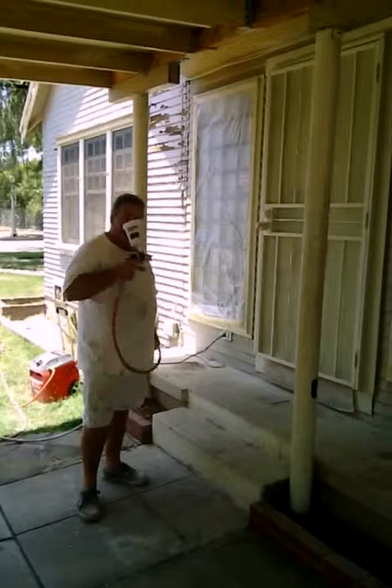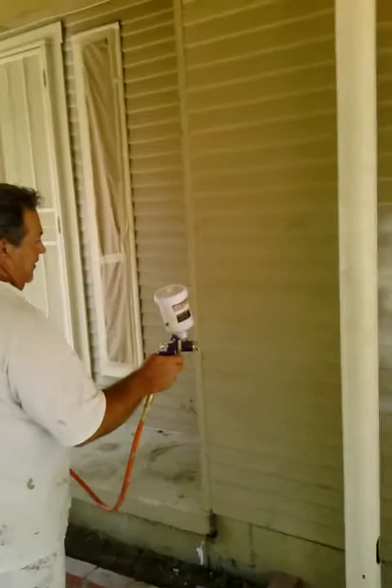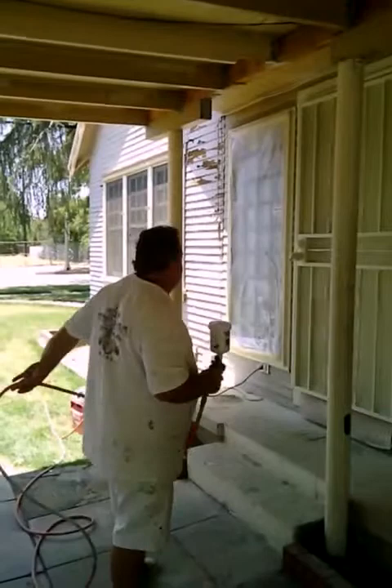Hi, this is Jeff Berman and I'm going to show you how to spray a security screen door using a gravity-fed gun. First we'll test it out and make sure we've got the right amount of atomization. That's what they paint cars with.